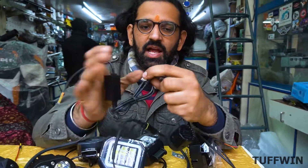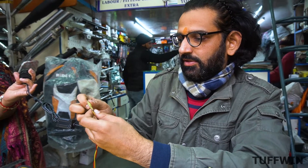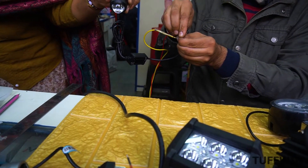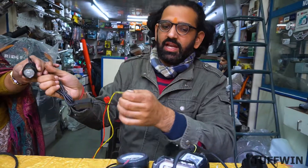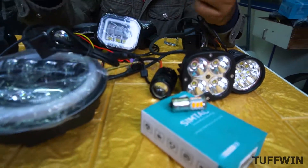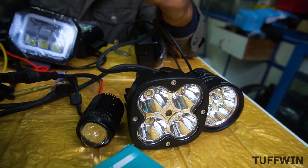This is the latest light. It is white and yellow — both options in one light with two switches. This light has a very bright range. These three lights are plug and play with sockets — you can remove it anytime after connection.